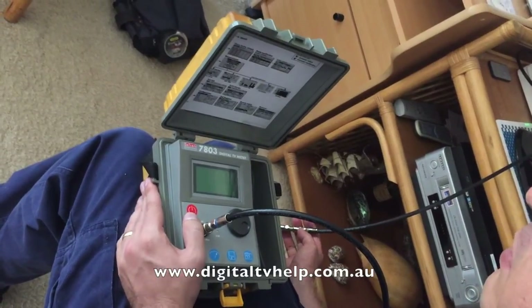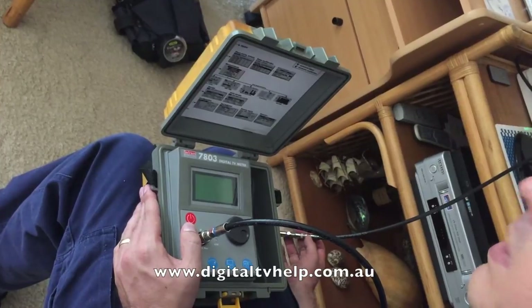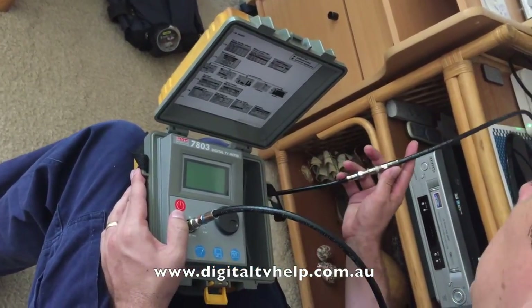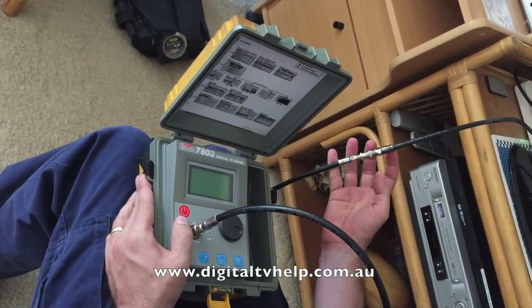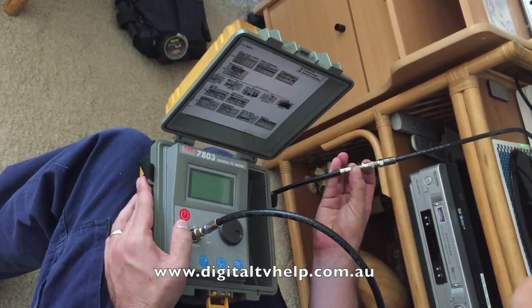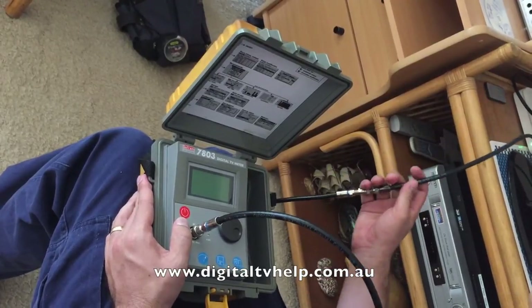In this video I'm going to show you how to use a professional digital TV meter to check the quality of the signal coming out of your TV socket. I've connected into the end of the fly lead coming from the socket, but depending on what you're doing you may want to plug directly into the socket — that way you eliminate the fly lead as an issue.